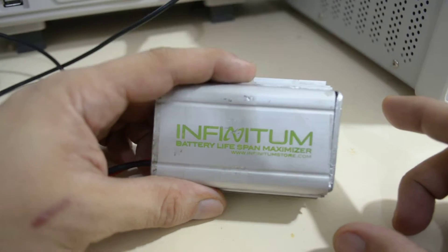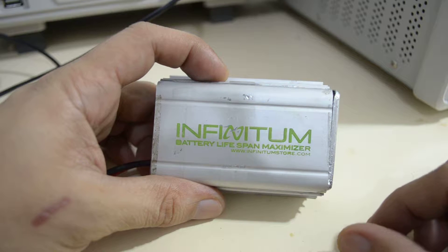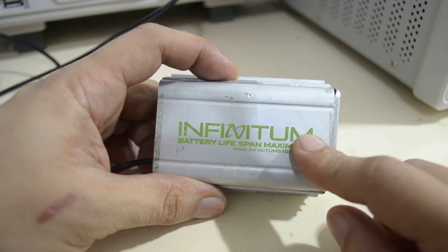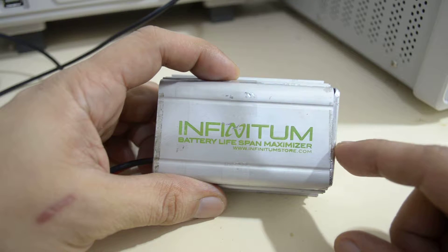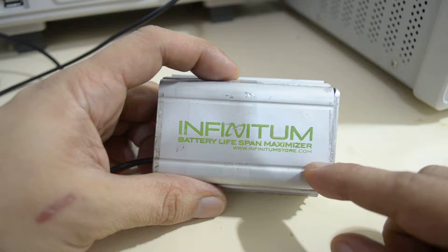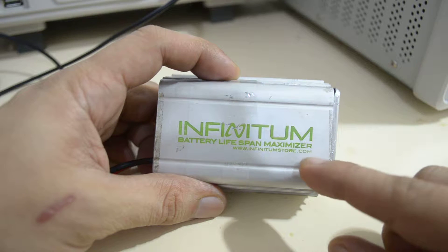Hi guys, so this video is just a recap of my attempted teardown of this Infinitum desulfator. You can read the full details on my blog — I'll just post the link on this video.